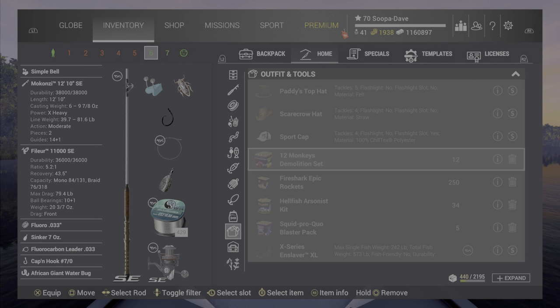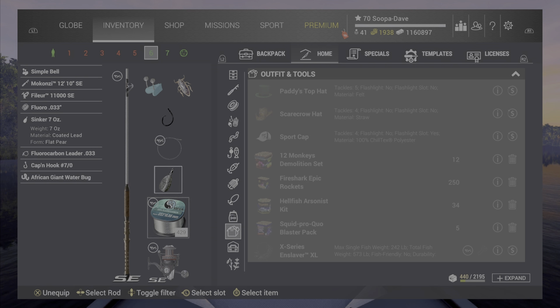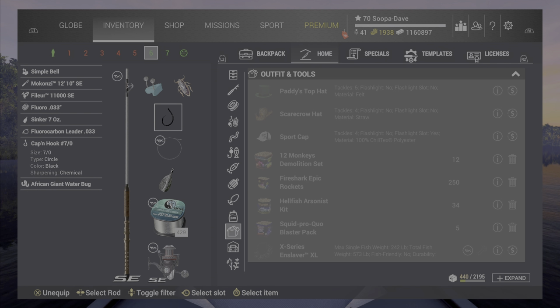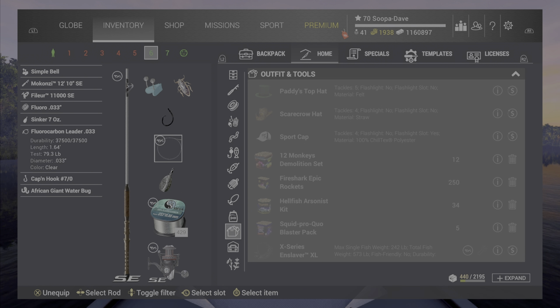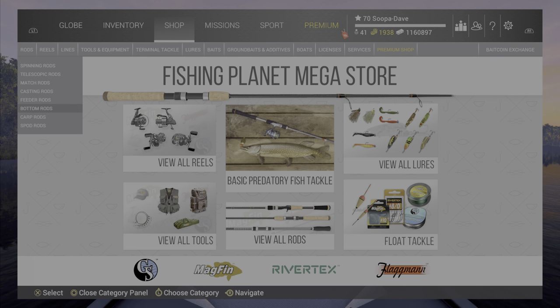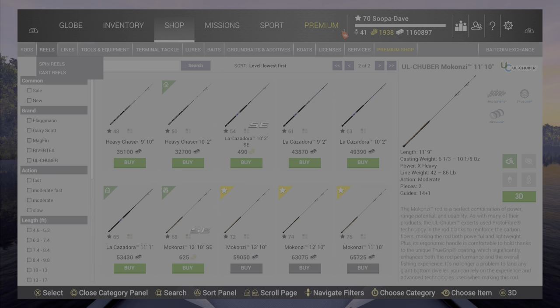These are the poles, which are very interestingly very well balanced. We'll probably put a different line on this eventually to max out the pole, but the recovery rate on this is not too bad. This is a bottom rod, and the rod is a Monica Zero — I don't know the pronunciation — but it is 81. I'm curious to see where that falls on bottom rods. There is one at 86, very interesting.